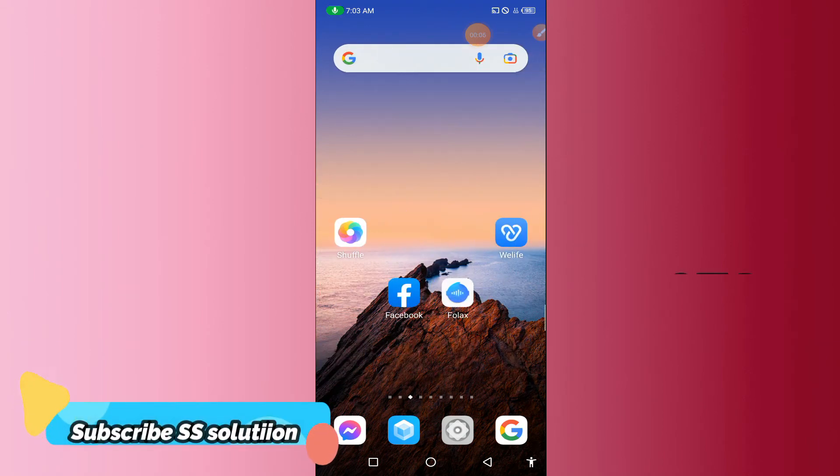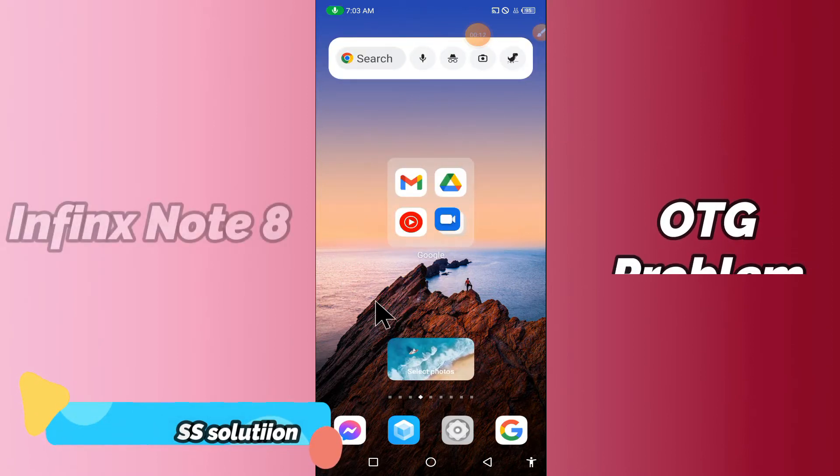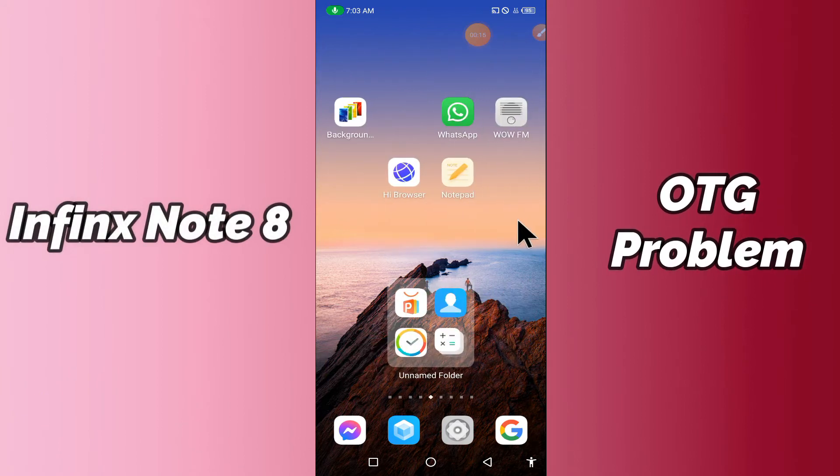Hi everyone. Today in this video I'm gonna show you how you can fix the OTG problem in your device, the Infinix Note 8. If you're having any issue like OTG is not connecting or is not working, I'll tell you a few tips and tricks that you can use to fix it.